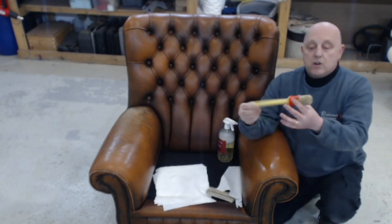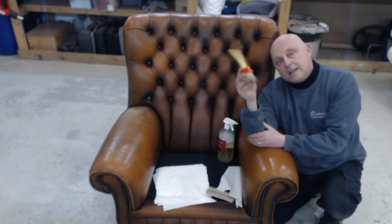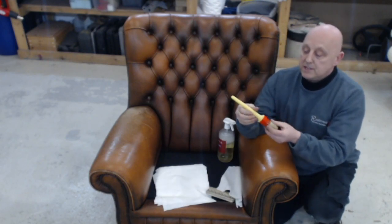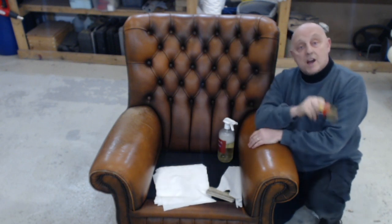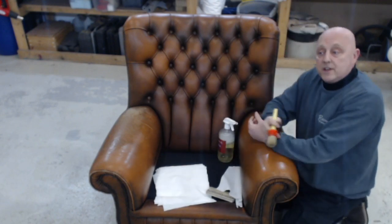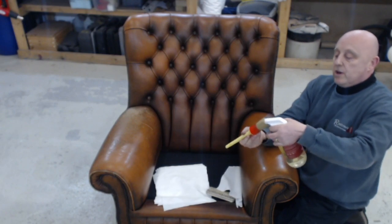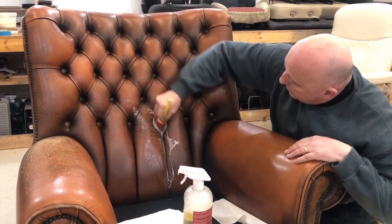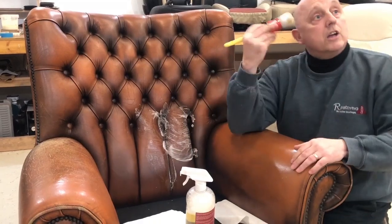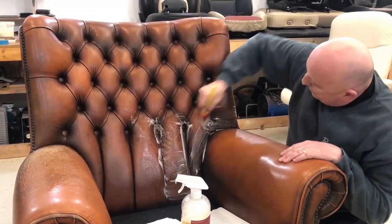These brushes are under our detailing car care products section. Just go on there and have a look — you can get these detailing brushes in several sizes. This particular one is a number 20, which you can order. They're absolutely brilliant because they're great for dashboards and stuff like that on cars as well — not just for items like this. So again, simply spray a couple of squirts into the bristles and just rub it in and create the foam as you go — almost a bit like shaving foam.